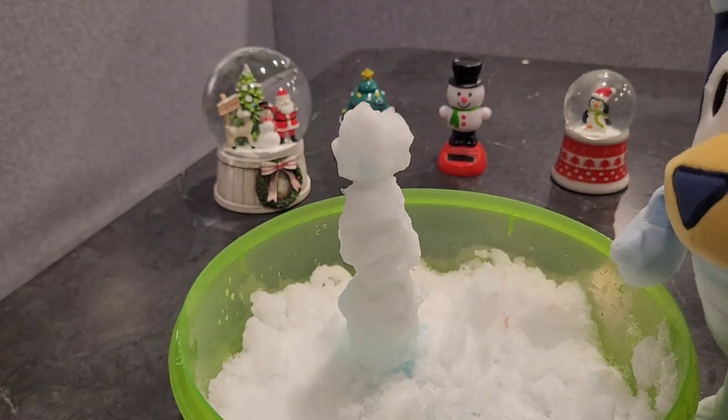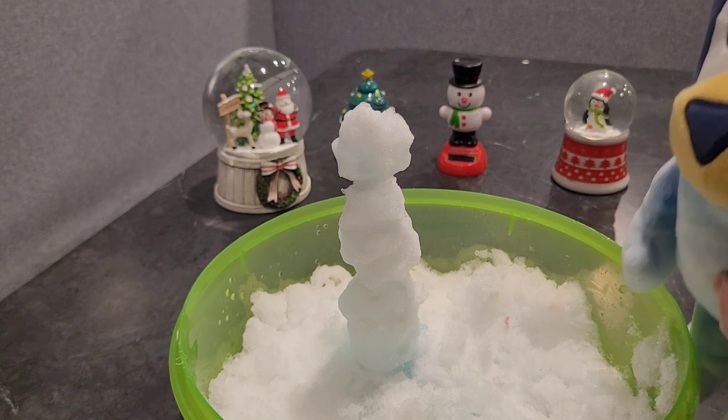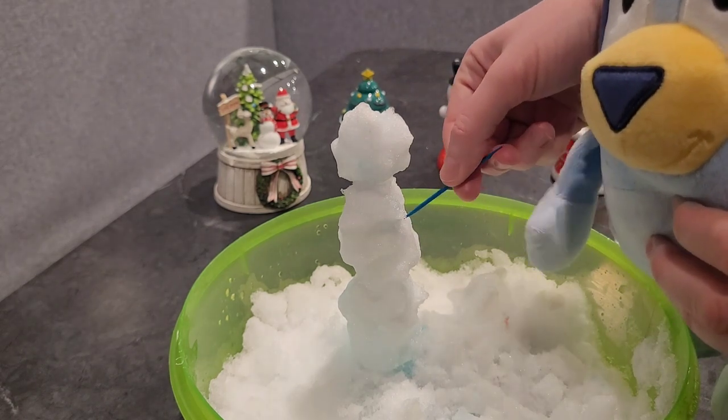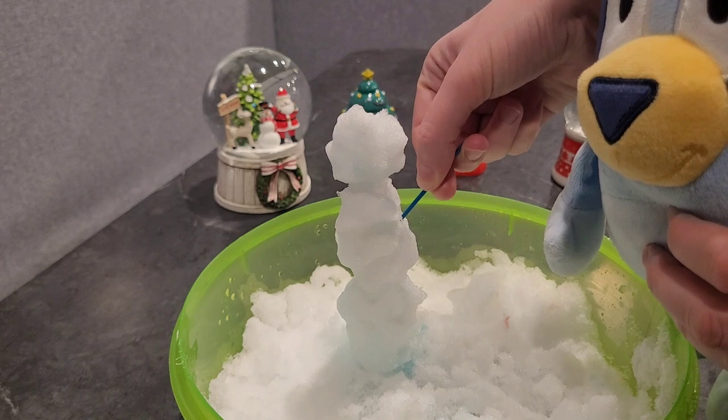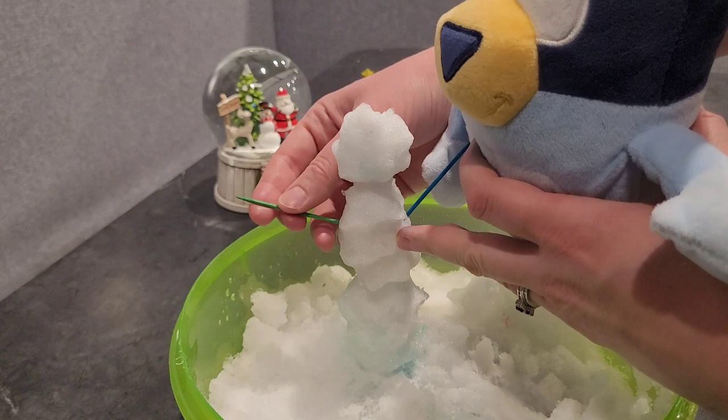I'm back. So first I think we will try to use this as arms. There's one. There's two.